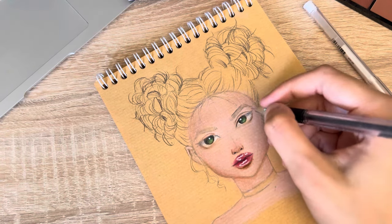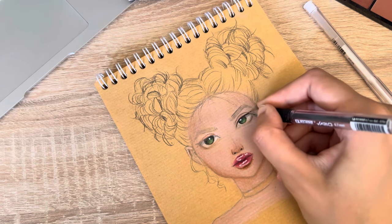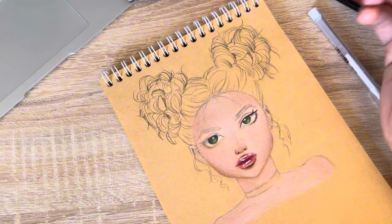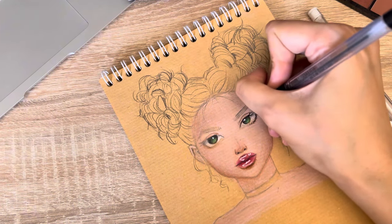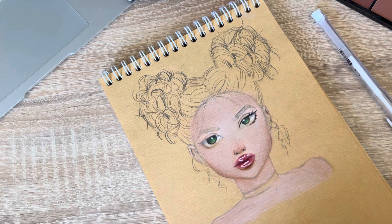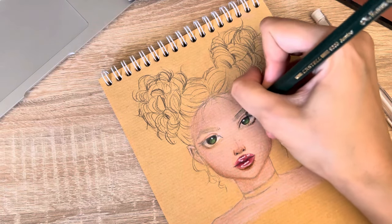I will try to draw the eyeliner. The problem is my pen won't work on top of the chalk, so it's really hard to work with. I guess I'll use a dark pencil — I hope it works.